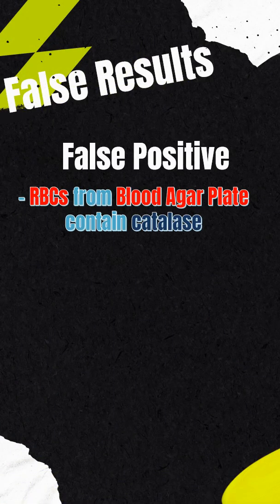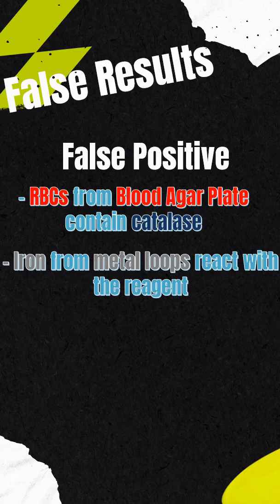Remember these important tips. For false positives: don't scrape off the agar when getting colonies from a blood agar plate, as red blood cells contain catalase. Also, avoid using metal loops since iron can react with hydrogen peroxide.